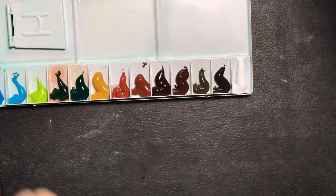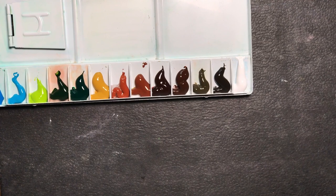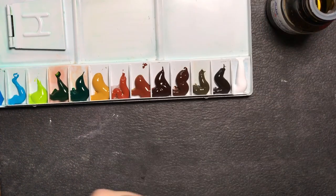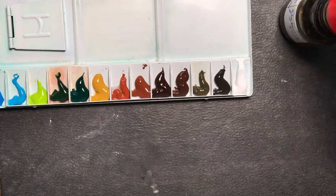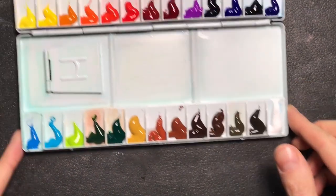I was also curious about their leaf green, a very bright yellow-green that should work well for foliage and sunlight. I have a similar light green in my palette — May Green by Schmincke — but the Holbein variant is even brighter.